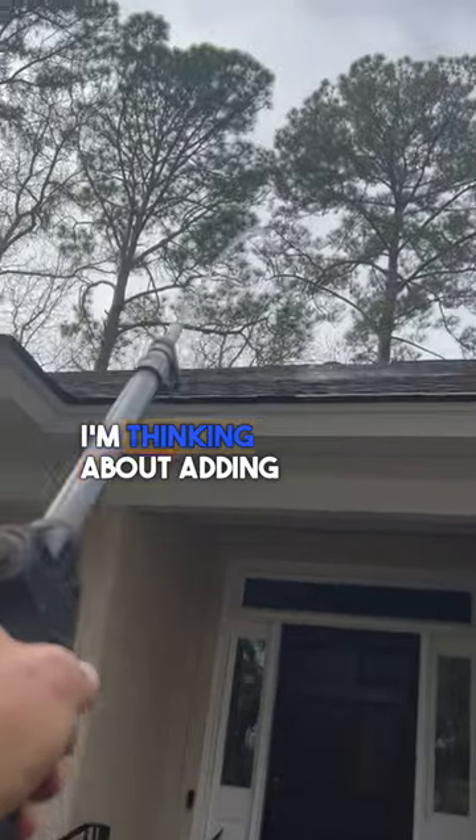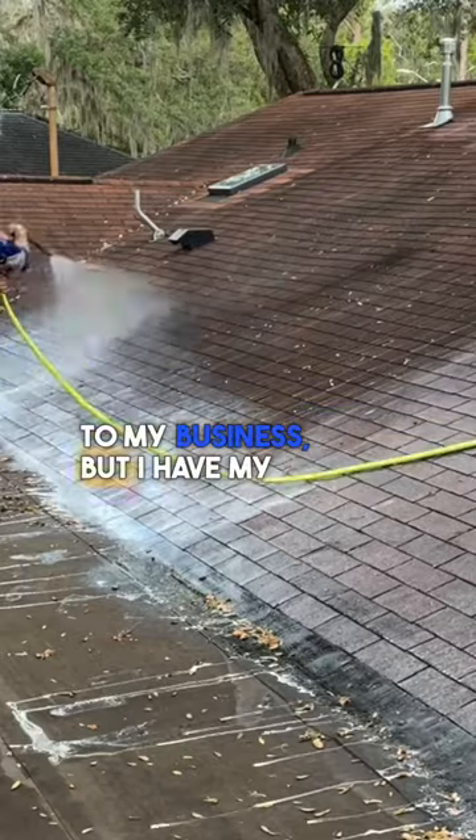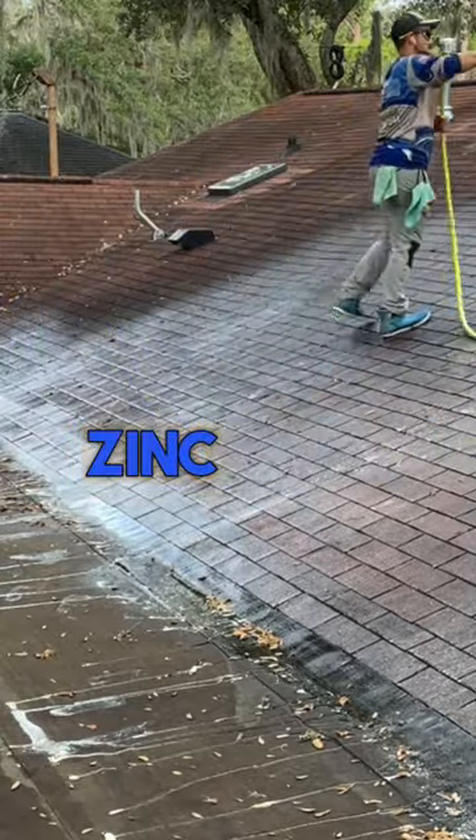I own Dutch Family Roofing. I'm thinking about adding soft wash to my business, but I have my doubts. Why is it better than the traditional way of using zinc powder?